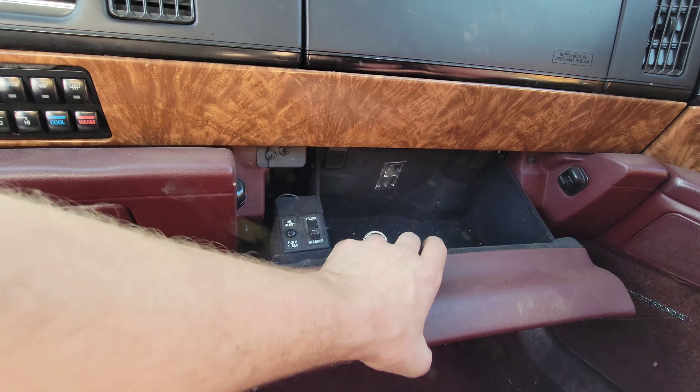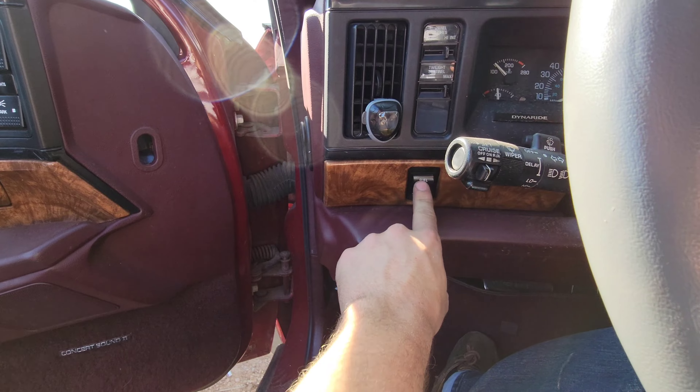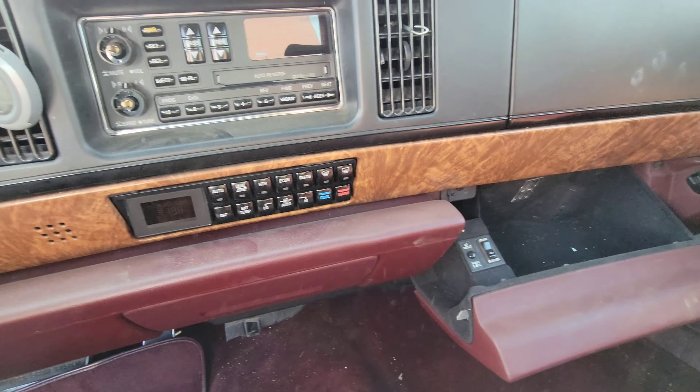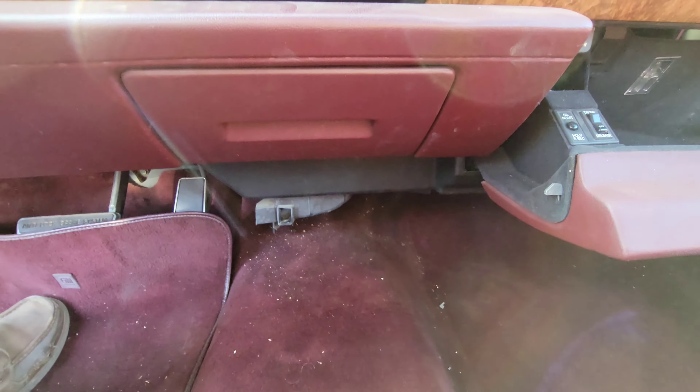You've got this huge storage thing right here. Trunk release off — you can make it so that it does not pop the trunk. Oil reset button — that's for the change oil light, though I'm not sure where that was displayed. Interesting. Let's take a look under the hood.